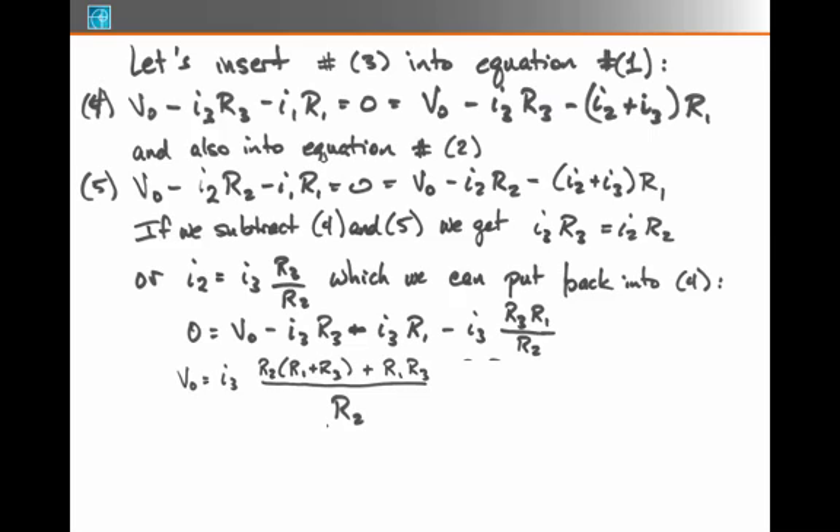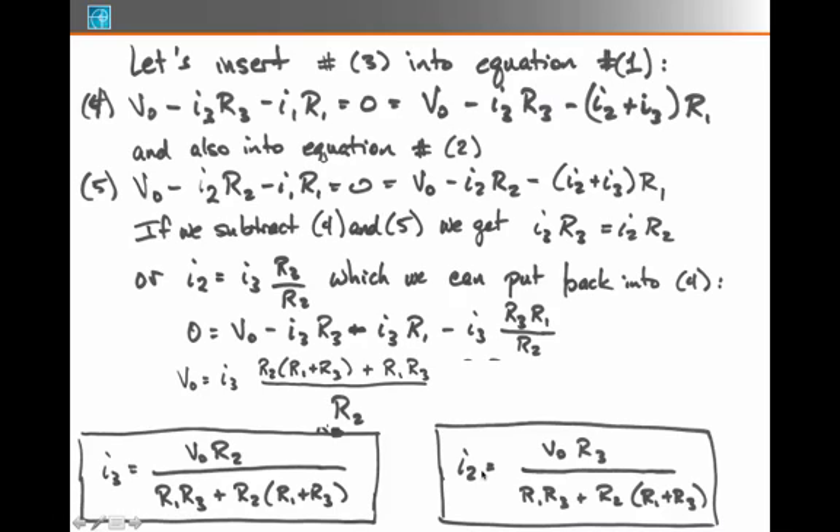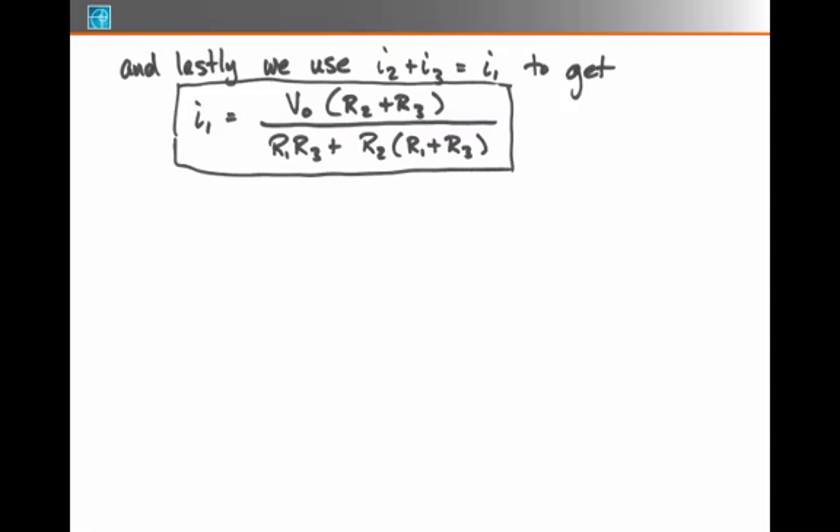Putting this back into equation 4 and factoring out all the I3 terms over a common denominator of R2, I get that I3 equals V0·R2 divided by (R1·R3 + R2·(R1 + R3)). Now that I have an expression for I3, I substitute back to find I2 equals V0·R3 over (R1·R3 + R2·(R1 + R3)). Lastly, using the junction equation I2 plus I3 equals I1, I get an expression for I1.